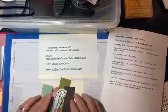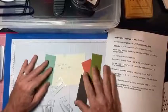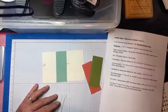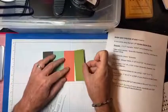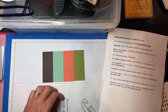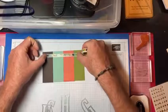I went ahead and cut that out to save some time. I have a host code here that I'll share with you in a minute. I'm going to arrange all the colored papers however you want — color placement doesn't have to be the same as mine. Then I'll tape them together using washi tape here to hold them together while we work.